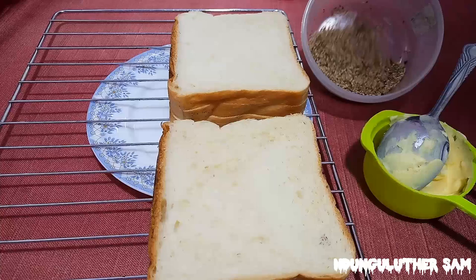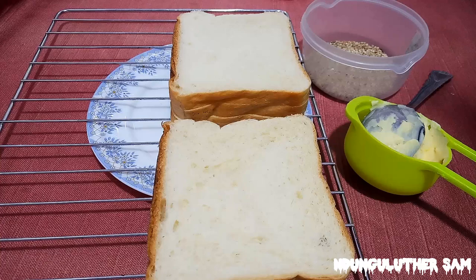In today's episode we need some bread, I have some margarine but you can also use butter, and I have some sesame seeds. I have a recipe on how you can toast some bread without a toaster and you can check that out at the end of this particular video. Without further ado, let's get started.